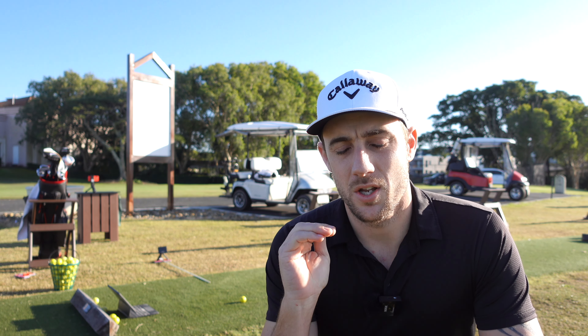One thing I will say is I am using range balls, so I'm going to be expecting these to go a shorter distance with higher spin. When people say you aren't getting accurate numbers on the range, you have to take into account that the Garmin reads ball speeds — so if you get a lower ball speed, you're going to get shorter carry distances.